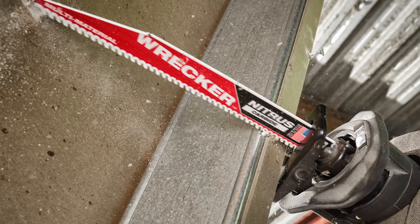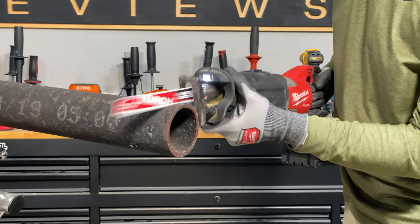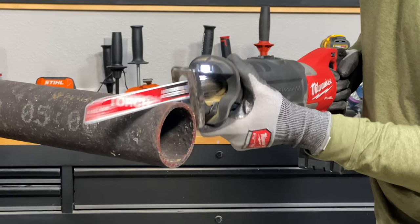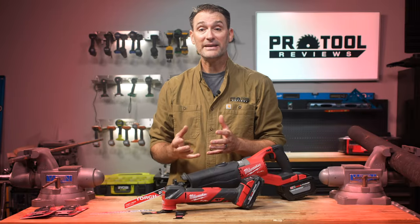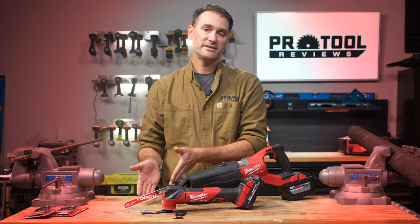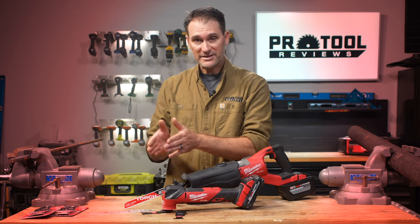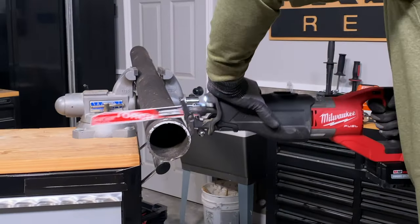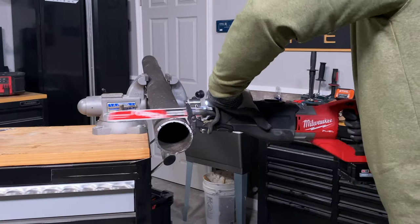Shifting over to the Sawzall line of Nitrous Carbide blades, both the Wrecker and the Torch are on their second generation, and that means they've made some subtle changes, but those changes have made a big difference. Take the Torch for instance — this blade has gone from 7 TPI and now it's 8 TPI. And of course they're doing a lot of tweaking on metallurgy, the connection, the tooth geometry, and everything else to make these blades better.